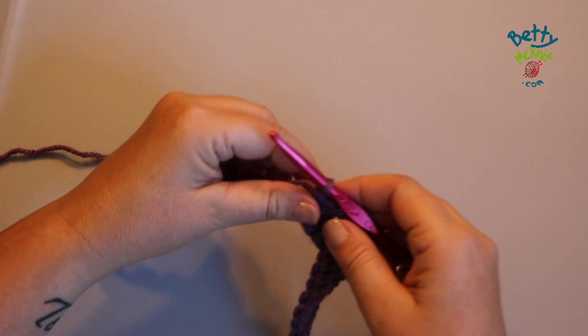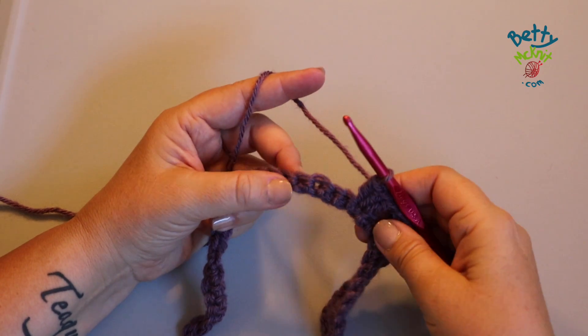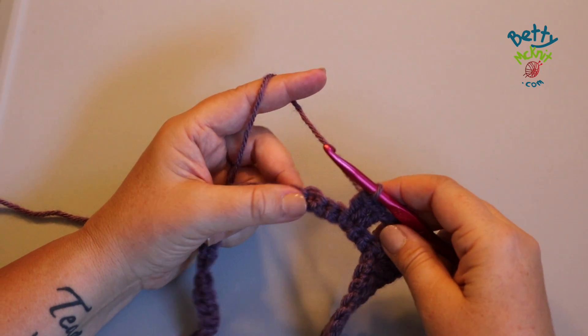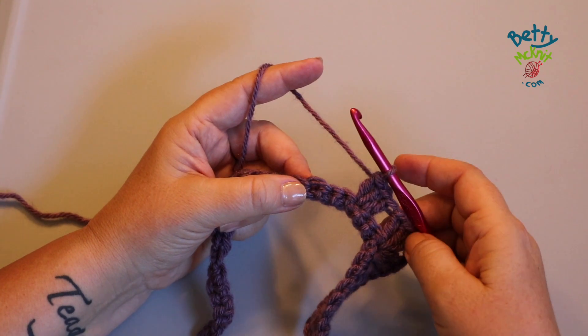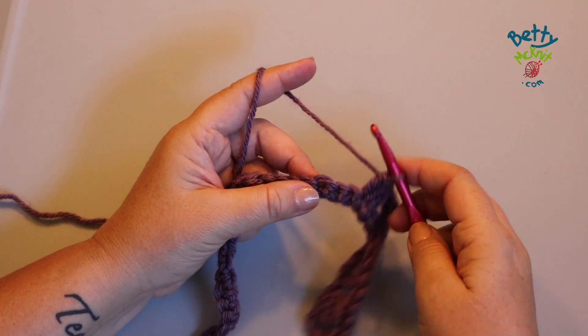Hi, I'm Betty McNitt, and I'm working on the six day kid blanket. One of the most confusing parts about the six day kid blanket is the three double crochet together stitch that's in rows two and three, so I'm going to show you how to do that stitch today.